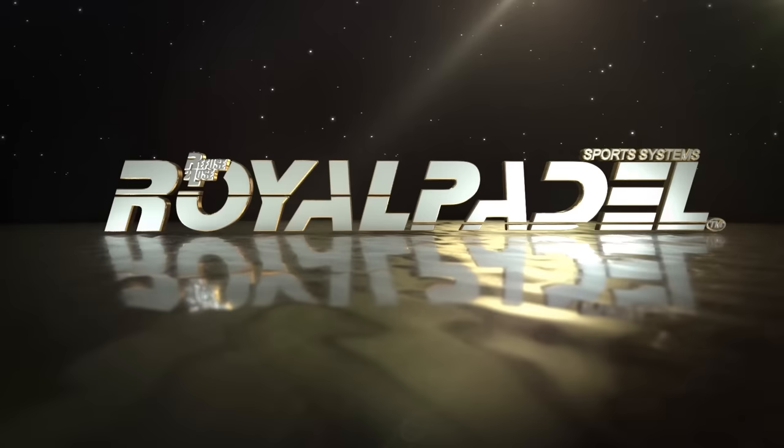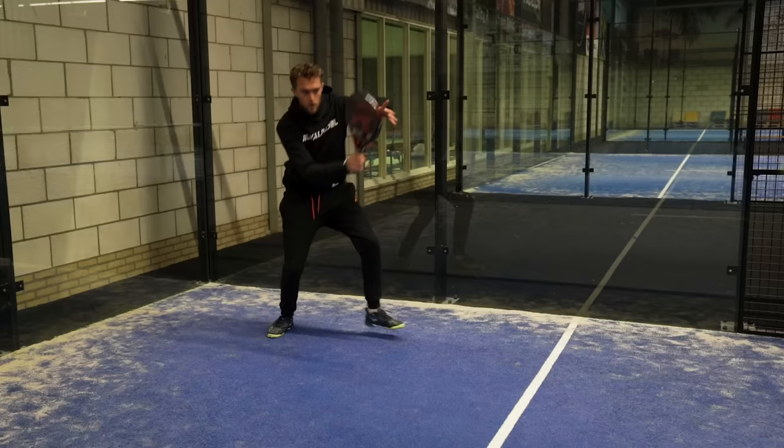Hello, welcome everybody! Today we are going to improve your consistency because we're going to give you 24 tips to become more consistent on the paddle court, and we're going to start right now. So the first tip is natural preparation.